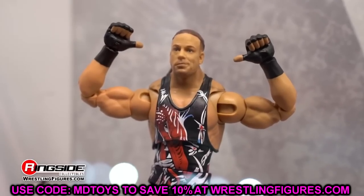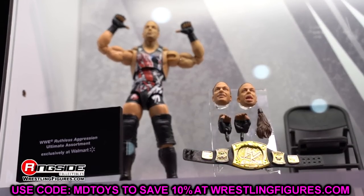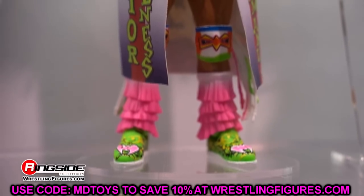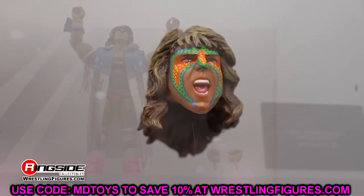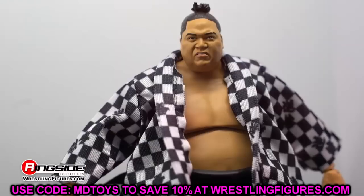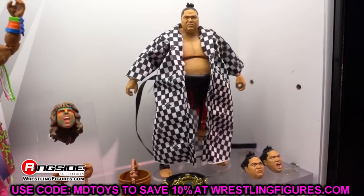We got more images to discuss and break down. Seeing everything in person was amazing, but now we come back home, break down all the images further, and get the details. Today we're diving into the WWE Ultimate Edition figures we saw at San Diego Comic-Con. We'll do Elites in another video, and then probably do basics in a couple of videos. Let's dive into the Ultimate Editions and break down all my thoughts.